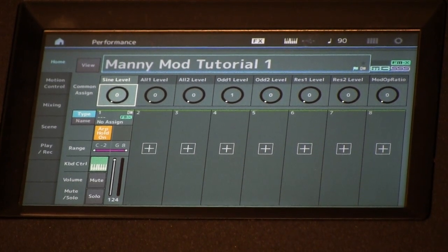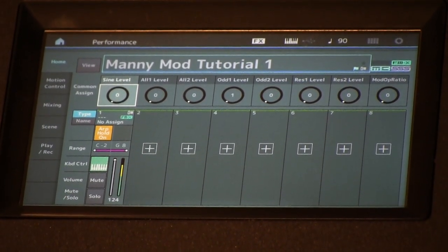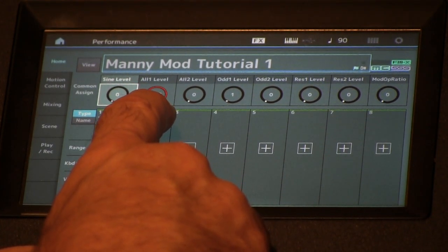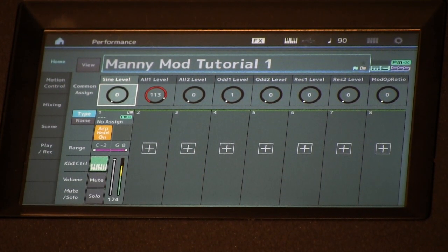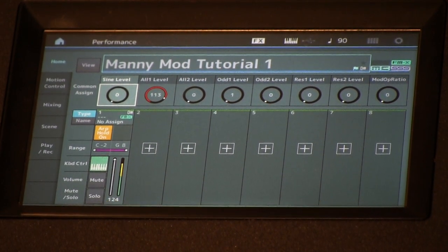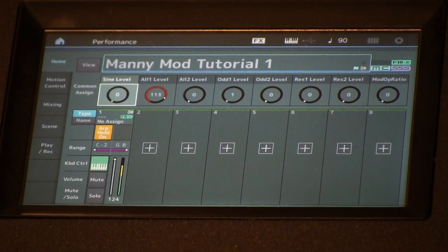Let's go to scene three — we've got a different pattern here. Again we're going to use the skirt on the ribbon. Now let's play with the carrier ratio on the mod wheel.